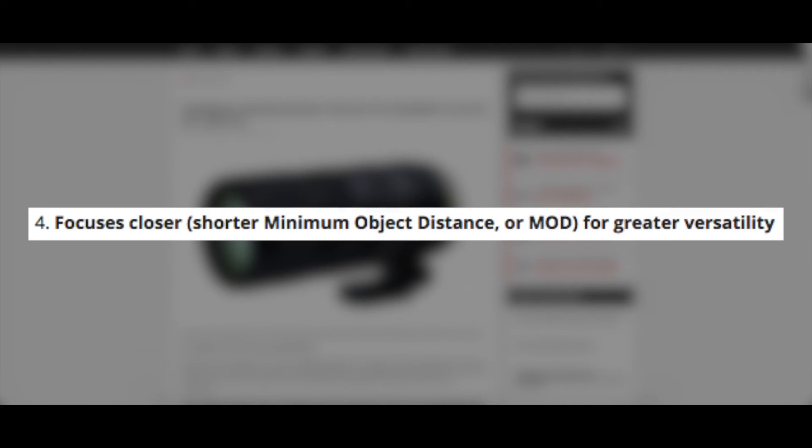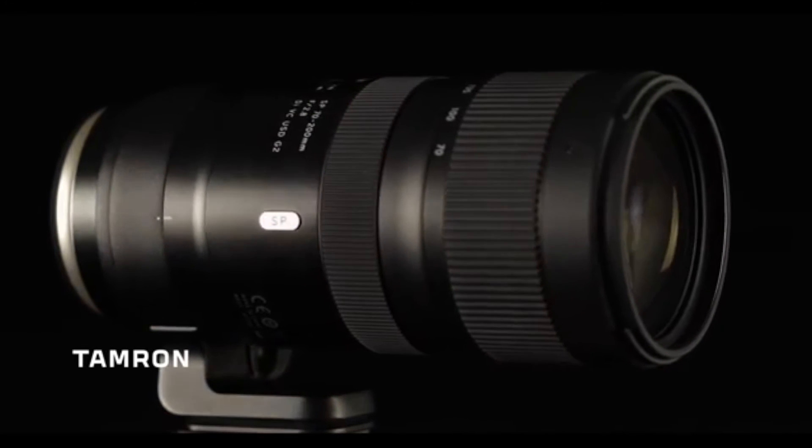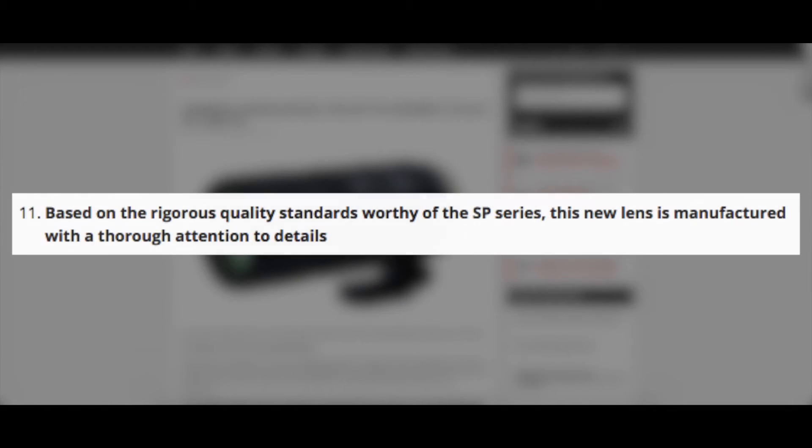It's got a closer minimum focusing distance of 37.4 inches with a 1-to-6.1 magnification ratio, which is going to be nice and give you a little more versatility out in the field. It's also got a beautiful new design that really looks nice.